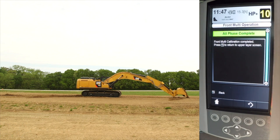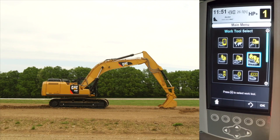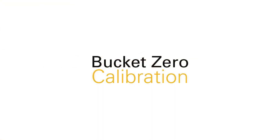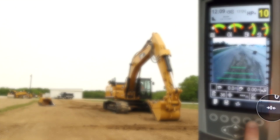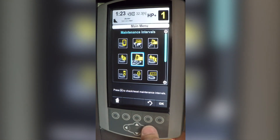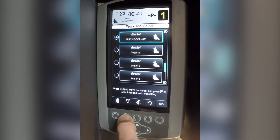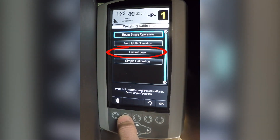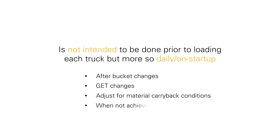This completes the front multi-operation calibration. Press the back button to go back to the calibration menu so you can complete the bucket zero calibration. Perform a bucket zero calibration by accessing it through the bucket zero key on the main machine display or through the CPM weighing calibration menu labeled bucket zero. This is not intended to be done prior to loading each truck, but more so daily or on startup, after bucket changes, GET changes, or to adjust for material carry back conditions or when not achieving desired accuracy.